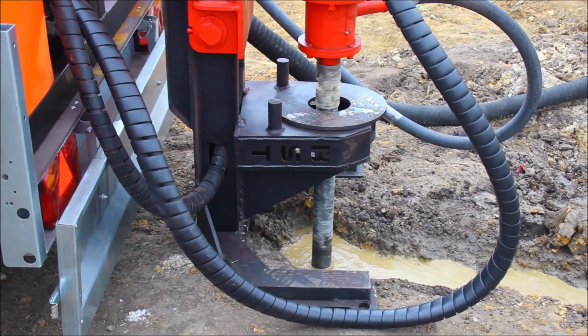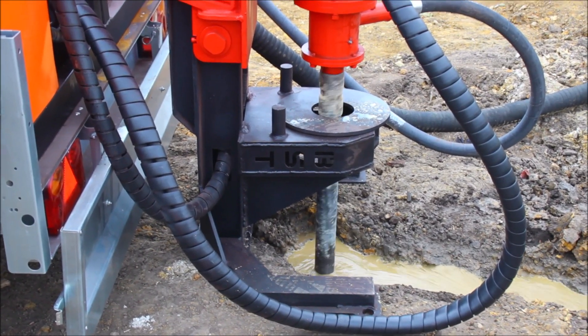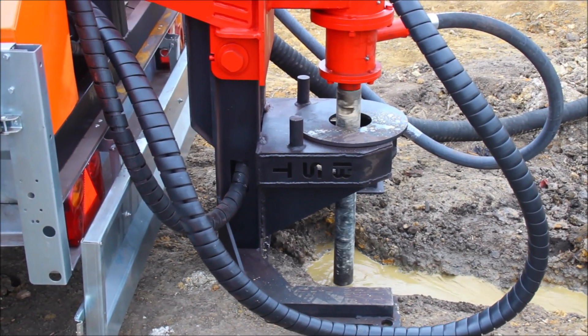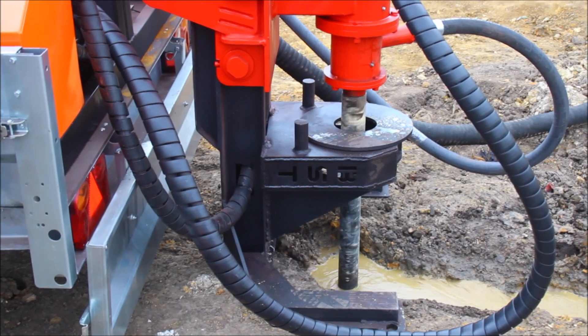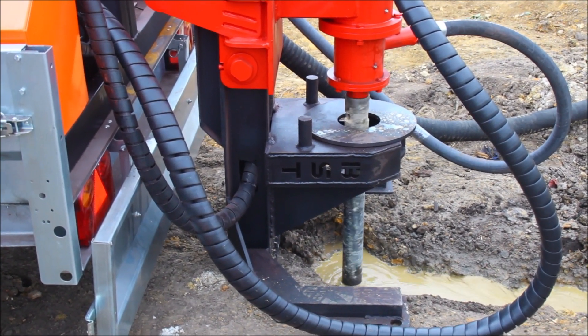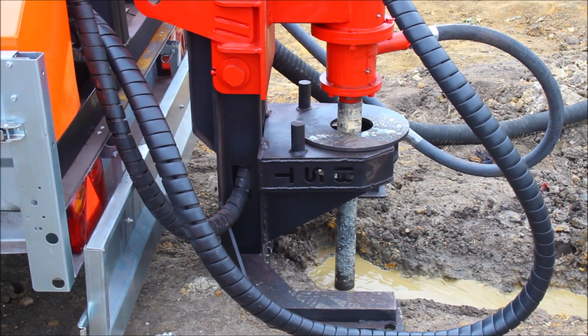When you drill down the first drilling pipe, you should lift it one more time and drill down several times to make sure that you pass the borehole several times and the walls of the borehole are clear.